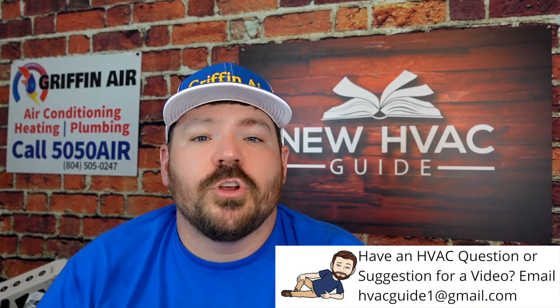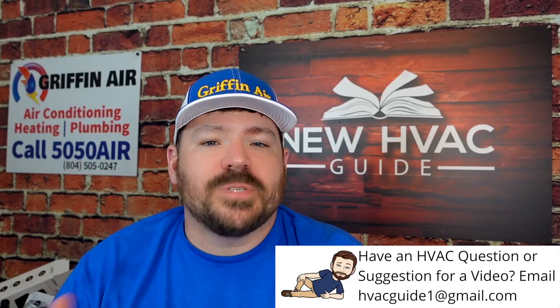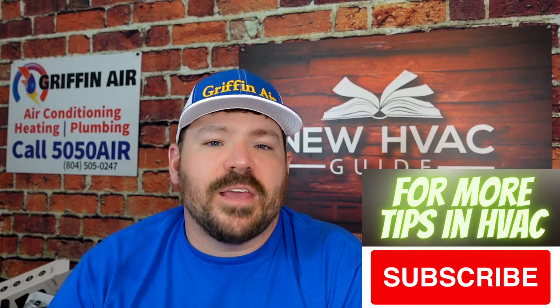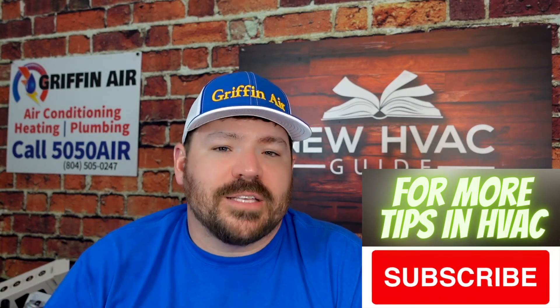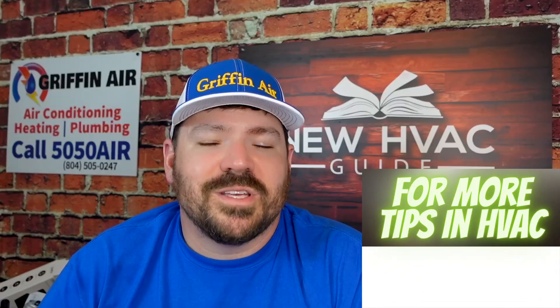My old boss used to say that if you don't have a good filter or air cleaner, guess who's filtering the air — you are, by breathing it in. UV lights don't necessarily clean the air itself, but they do clean the surfaces your air is passing through that could be adding harmful things to your home. Hope that helps — hit that subscribe button and we'll see you next time.